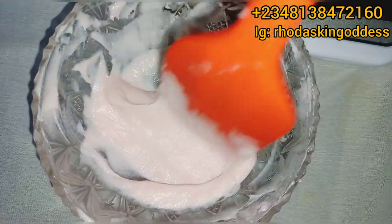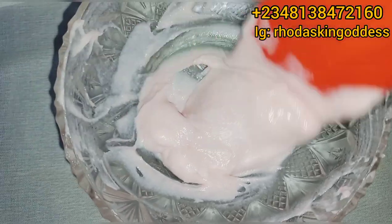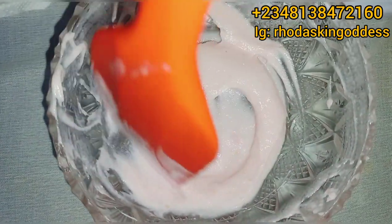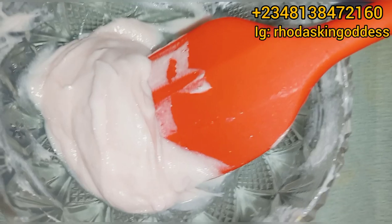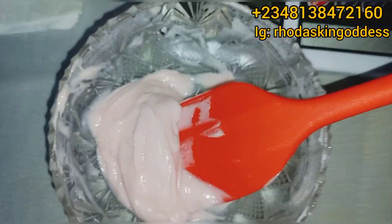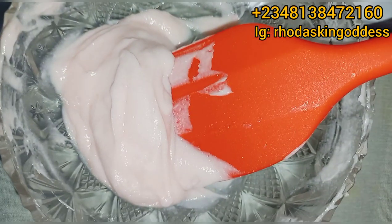How to use this cream: you use this facial cream only at night. After taking your shower, apply a small quantity generously on your facial skin, and leave it on overnight until the next day, then wash it off. Do not use it during the day unless you'll be staying indoors the entire time.